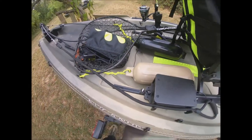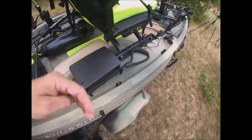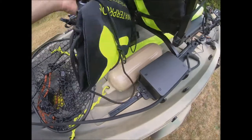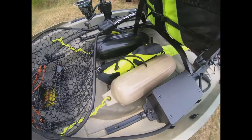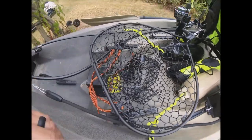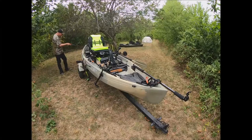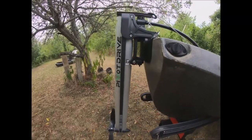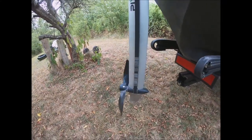I keep a couple of buoys here in case I pull up alongside a bridge — I can tie them off and swing them out to protect the side of the kayak from bridge pylons. There's a dry bag back here, and I like to keep a towel in there. I'll also keep the trolling motor battery back here for that configuration. This is the actual pivot drive itself, which controls your steering and everything via a lever I'll be showing on the other side.